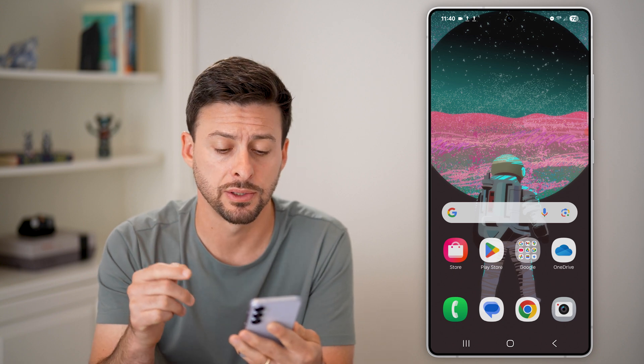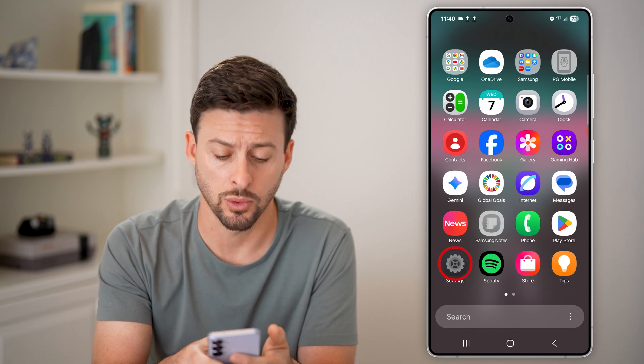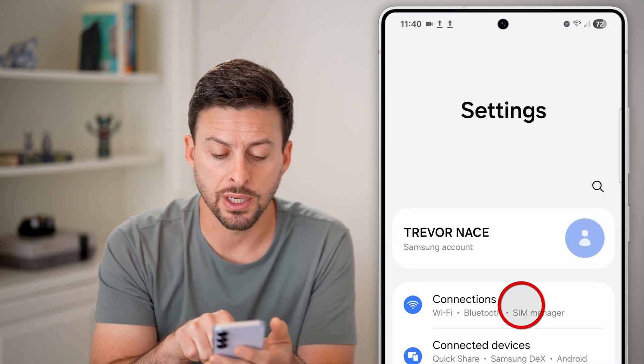The first thing we'll do is head into your settings. Let's swipe up from here and tap on the settings or gear icon. From here, you can see at the very top, we'll choose Connections.